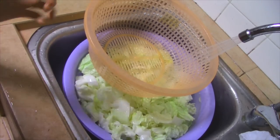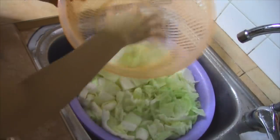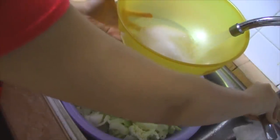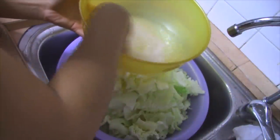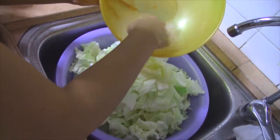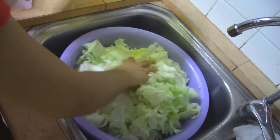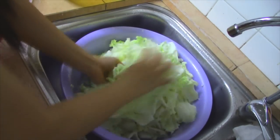Then we remove the core and chop into pieces like this. Then we wash the cabbage with cold water. After rinsing, we add 1 cup of salt, add water, and mix well until the salt dissolves. Add to the cabbage, then mix well and soak the cabbage for about 3 hours.